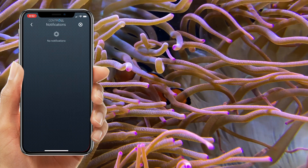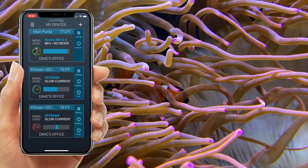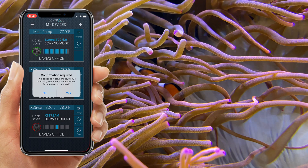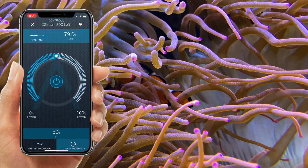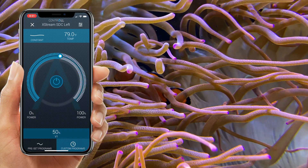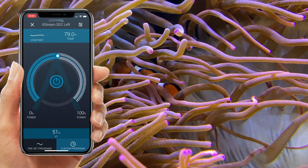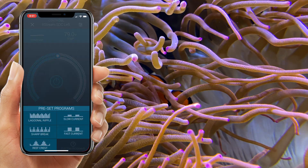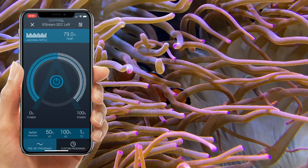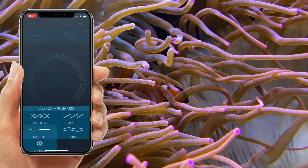Did you know you get built-in real-time notifications anywhere in the world? Kontrol with SDC is so smart, even if we're in the wrong area, it'll tell us where to go. Now, how do we control them? Whether they're synced, you just have to go to the master and any changes you make will be applied to the other device. However, if you just have one device, it looks just like this — the same way. Whether it's preset programs or custom programs, power on, or flow power, anywhere in the world, you can control your Xtreme SDC.